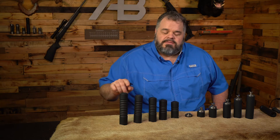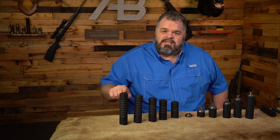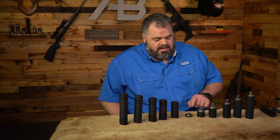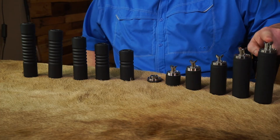These are all in 7.62, from a 2-stack, 4, 6, 8, and 10-stack. We've also got a flush mount, a 1-inch reflex mount, a 2, a 3, a 4, and a 5-inch reflex mount.